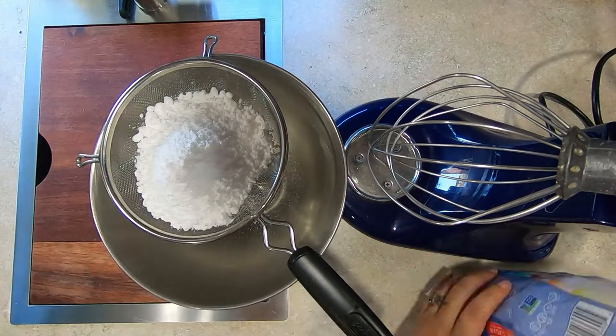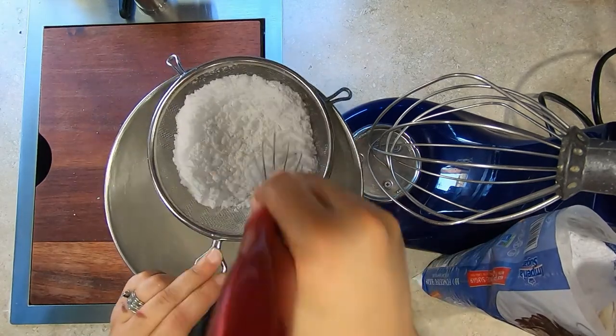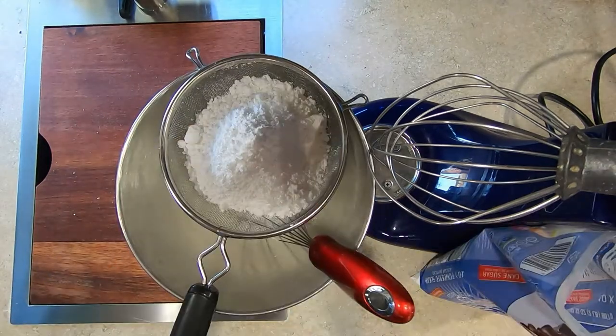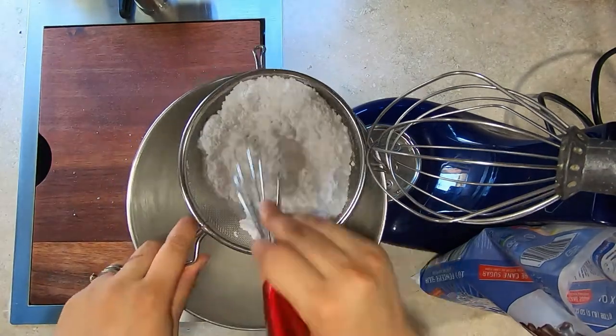Hello and welcome back to Bernadette's Way. Today I am making royal icing for decorating cookies. I will have the recipe and royal icing short in the description. And now for how to make royal icing.